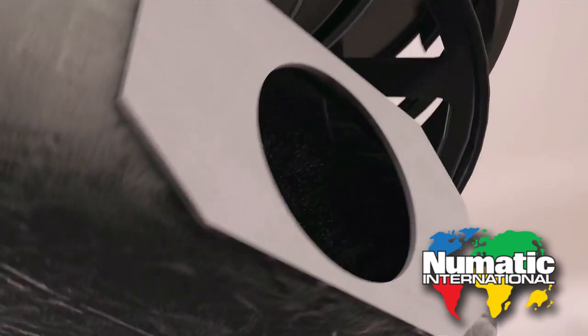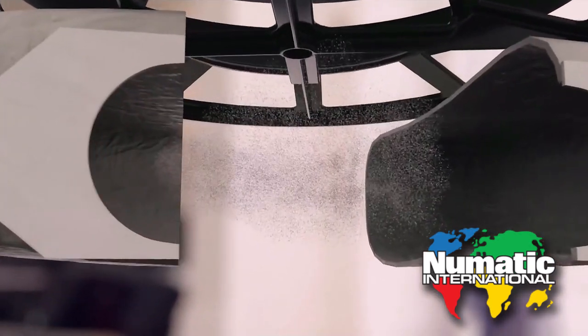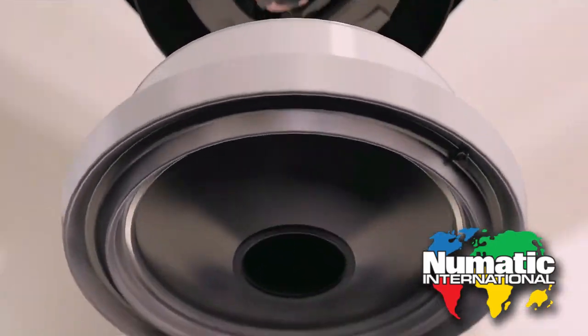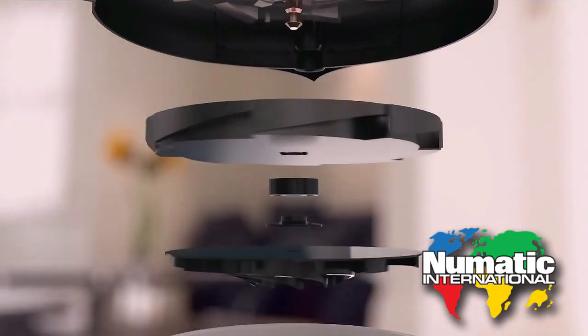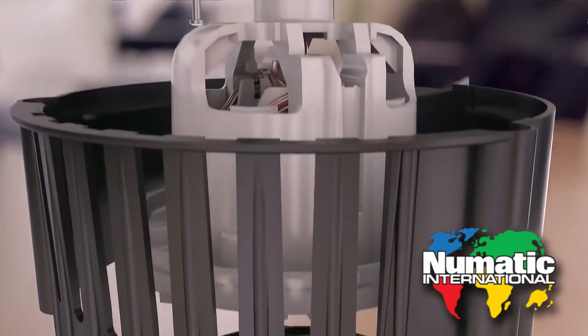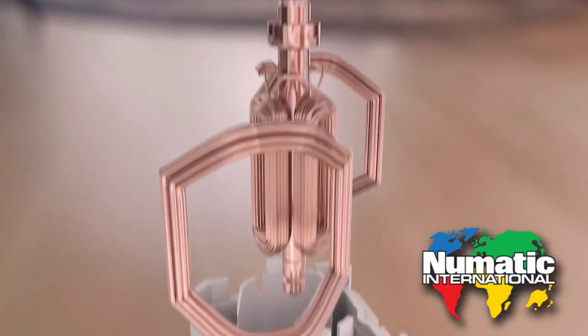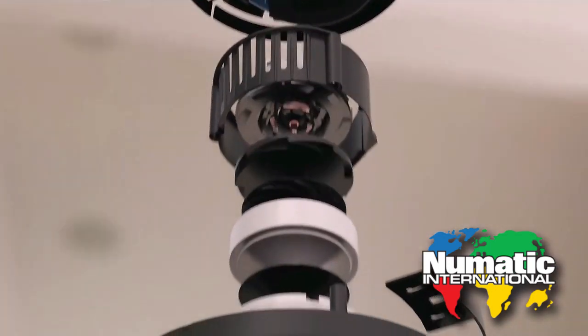85 parts work in unison to generate maximum suction: a bag that lets in the air but locks away the dust, a steel propeller that spins faster than a power drill to suck in 500 gallons of air a minute, and a super efficient motor that uses less than half the power of a hair dryer. It's a dust hungry beast that's designed to last.